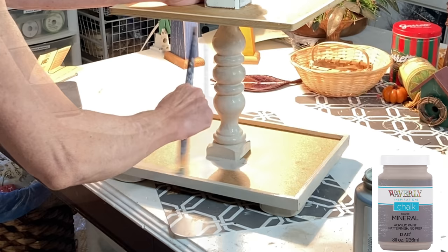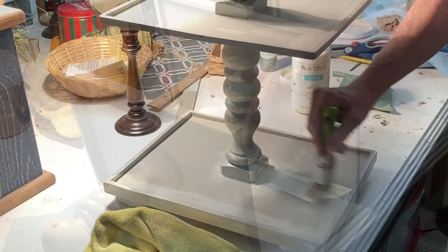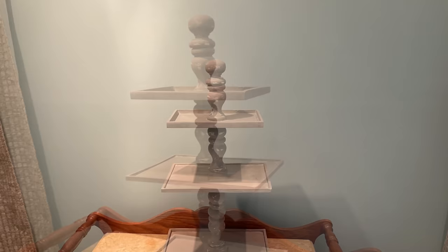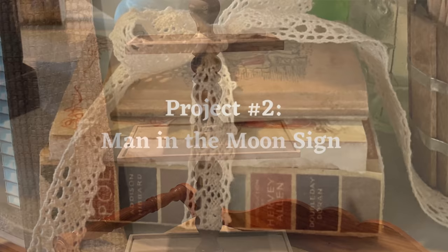I painted the entire thing with two coats of Waverly chalk paint in mineral. Instead of using caulk, I filled in the joints with super glue — it would not only fill in the cracks but also add sturdiness. Once the glue dried, I painted over it. I distressed the trays and spindles a little bit using 220-grit sandpaper, then applied a coat of white wax, wiping off the excess with a rag. I'm pleased with how cute it turned out, and even more pleased with how sturdy it is — I'll be able to put very heavy items on it without any trouble.